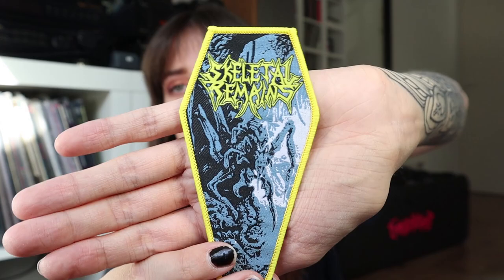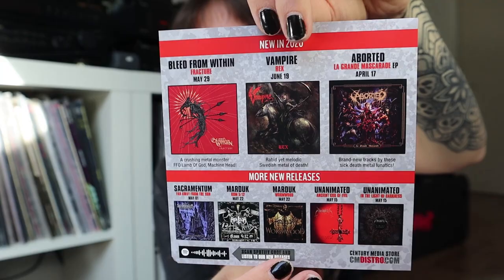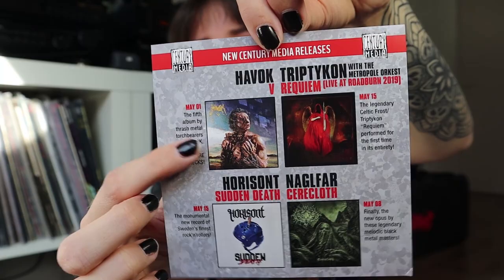This one opens up nicely — there is a very nice patch! I really like the shape and the colors. Very nice addition. It opens up like this and here we have the CD. It also comes with a Century Media press sheet — or flyer, whatever you call it — featuring some of their latest releases.